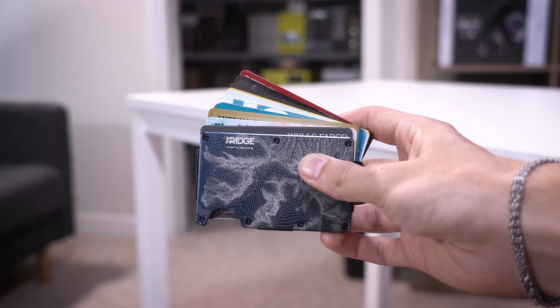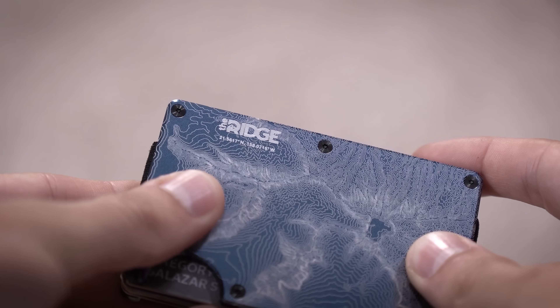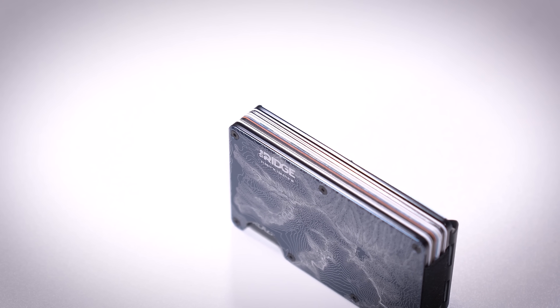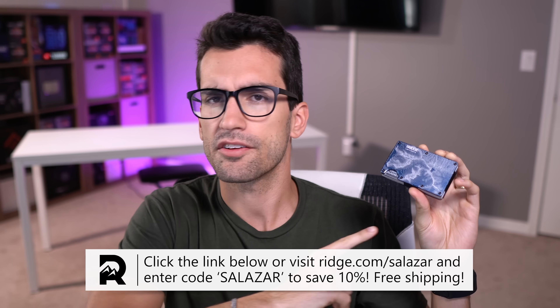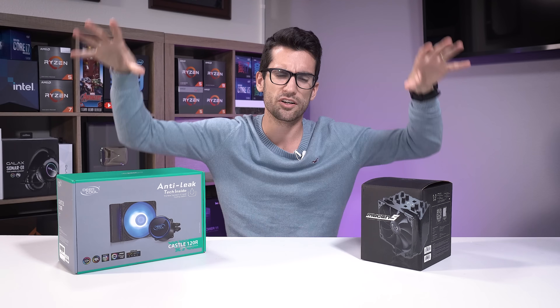Ridge Wallet makes sleek, compact wallets good for up to 12 cards plus room for cash. Choose between over 30 designs including burnt titanium, brushed carbon, and a cool topography texture. I've been using Ridge Wallets for several months — there's really no substitute for something this compact, portable, and efficient. Durable materials and a lifetime warranty, backed by over 40,000 five-star reviews. Visit ridge.com/Salazar and use code SALAZAR to save 10%.